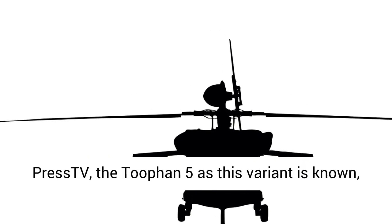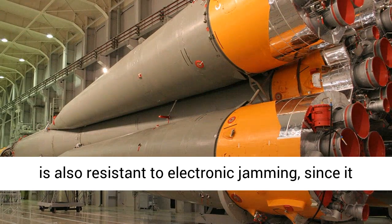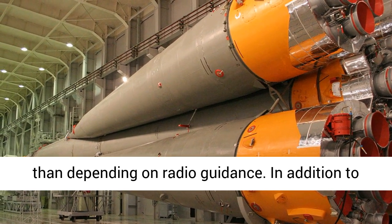According to the Iranian press, the Tufan-5, as this variant is known, is also resistant to electronic jamming, since it essentially rides a laser to its target rather than depending on radio guidance.